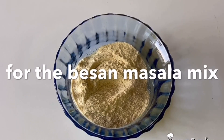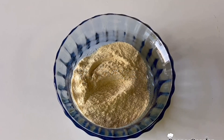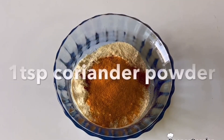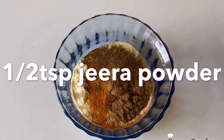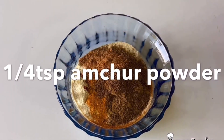1 masala mix, 1 tablespoon of masala, 1 teaspoon of Kashmiri chili, 1 teaspoon of turmeric, 1 teaspoon of garam masala, 1 teaspoon of amchur.